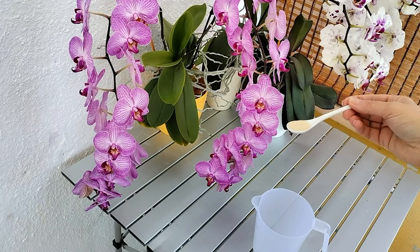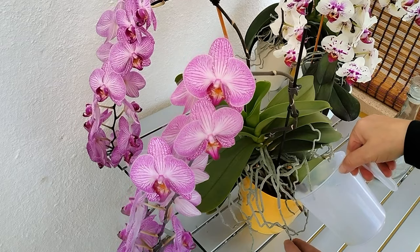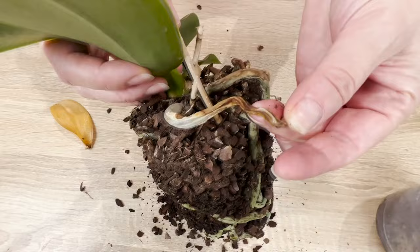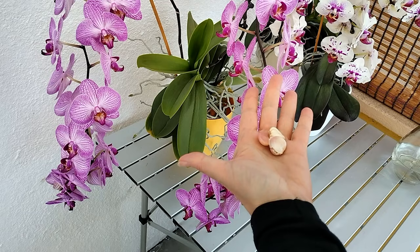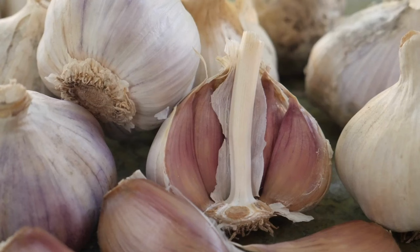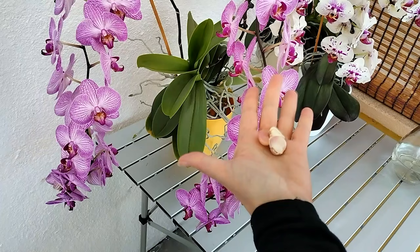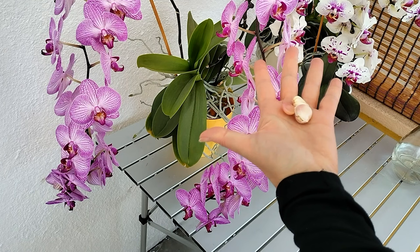Just one teaspoon of this spice is enough for orchids to be covered in flowers — this trick is used by orchid growers, and thanks to it their flowers bloom all year round. Yellow leaves and withered stems may be a sign of serious fungi. It turns out that garlic is the secret ingredient that works great as a fertilizer for orchids. It contains many minerals such as phosphorus, iron, and potassium, and it also has antifungal and antibacterial properties, acting as a protective shield against insects and mites.